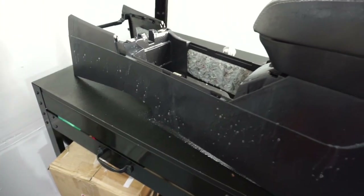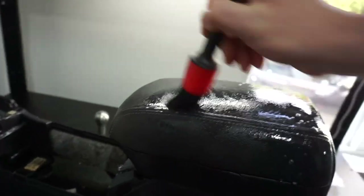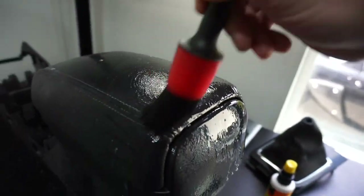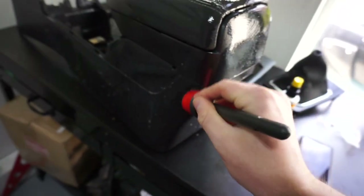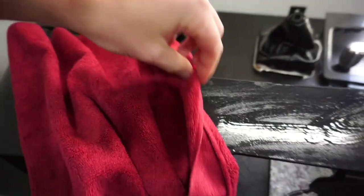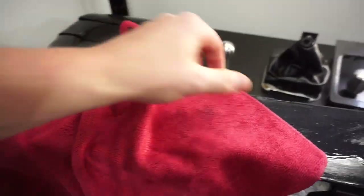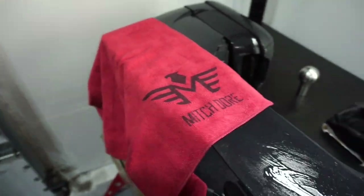So I just covered it in armor all cleaner, which I like to do. And then I take a detail brush from my website. What I'm going to do is just kind of agitate this all into the whole thing and then make this nice and clean. And then we will take the microfiber from my website and dry it all, wipe it all down. But what this will do is just give us a nice kind of permanent clean on it. So once I scrubbed all that down with the detail brush, we're going to take the microfiber, wipe all this down and it'll be a nice clean plastic for the interior. Swing by mitchdore.com and grab one of these microfibers.